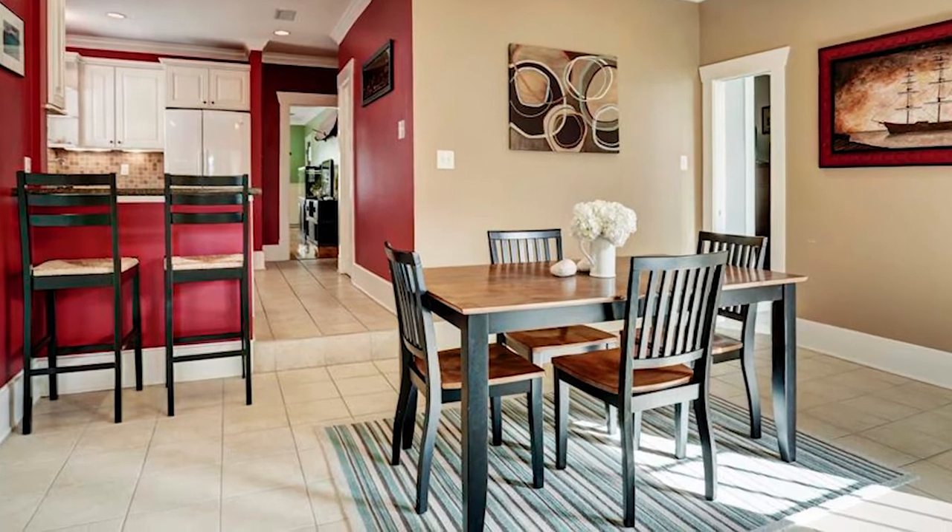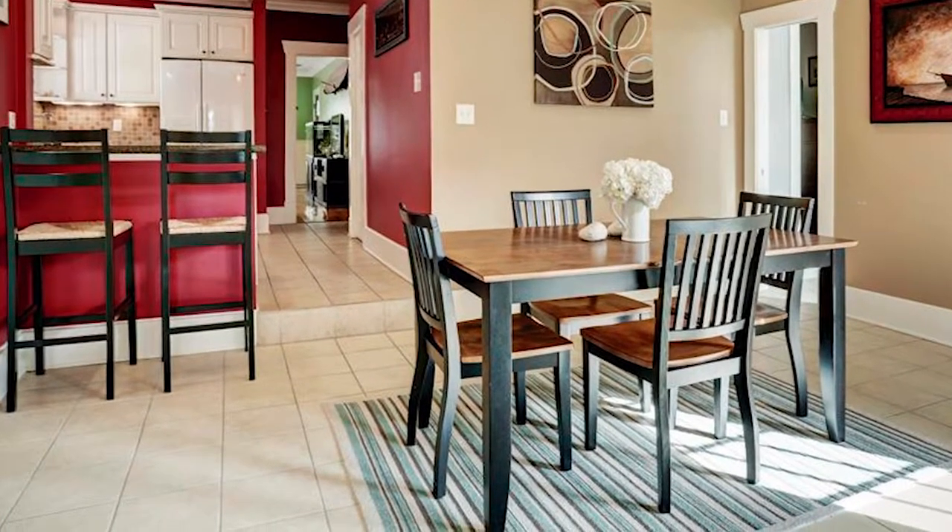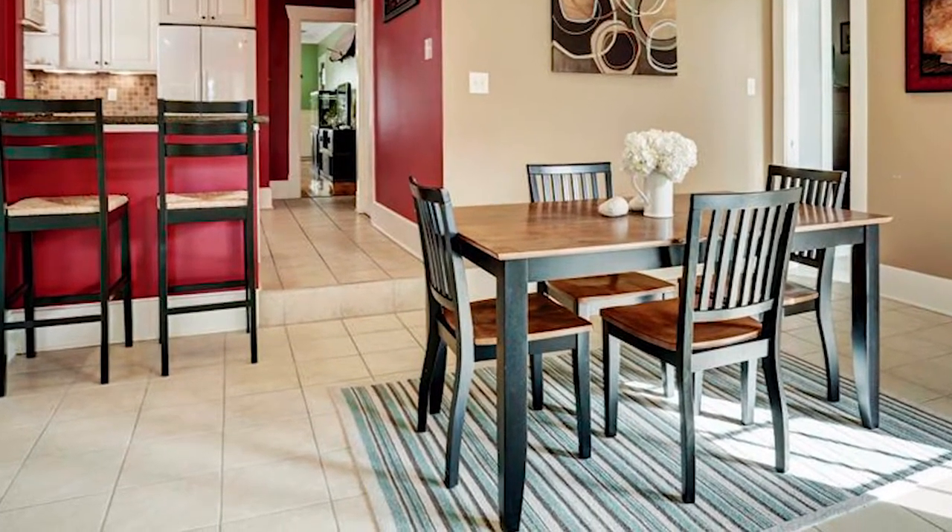Jared from Shady Acres has a question about sunken floors in his pier and beam home. Jared writes that additions to the original house were done at a lower elevation, and he's sent us a picture. You can see it's actually a very nice looking house — the addition steps down right there.